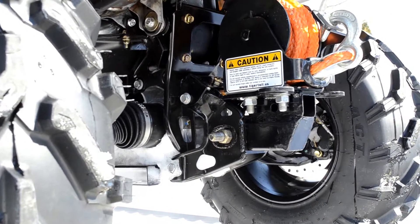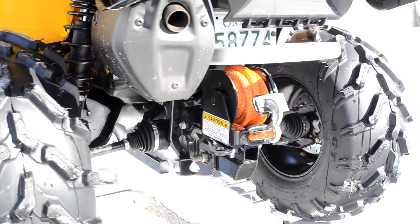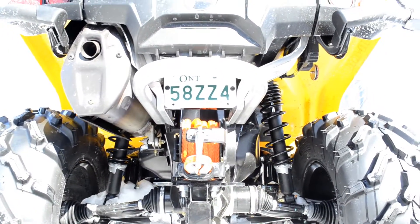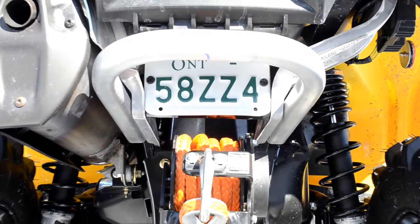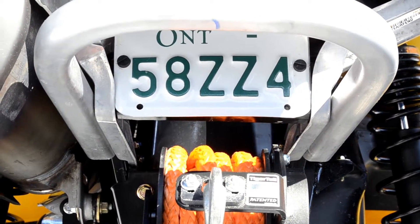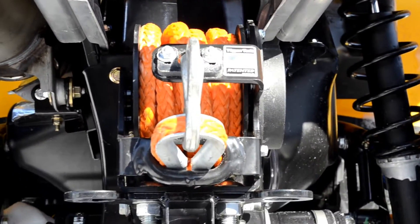Look from the other side — there's the head of the diff bolt that goes through the custom bracket. You can see the one-and-a-quarter-inch receiver. And there's the license plate again tucked up nice and high so it's out of the way. That allowed me to get the Tiger Tail mounted up nice and high and close to the body — I wanted it protected from trail debris as much as possible.